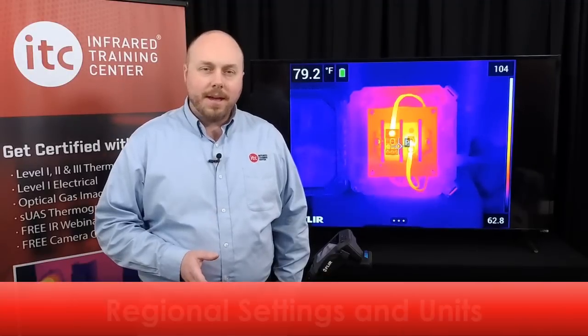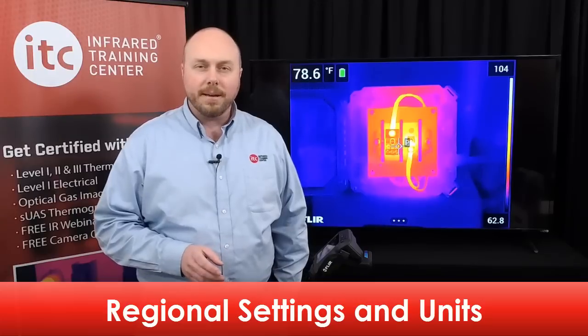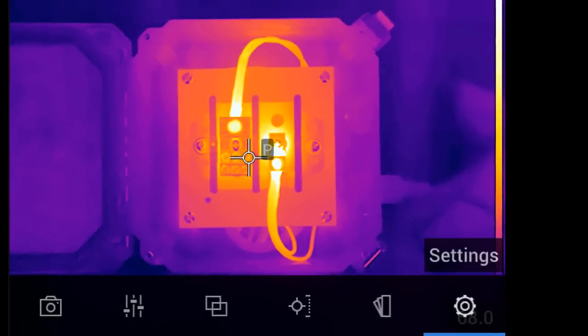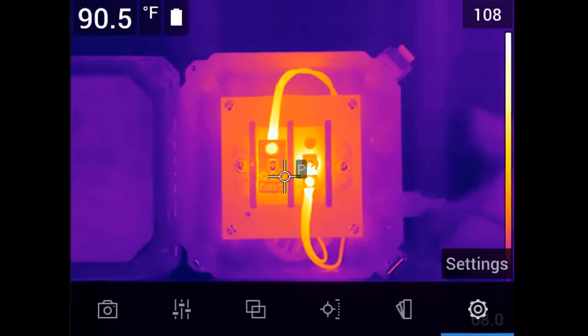Having the correct date and time entered into your camera is important for proper documentation and record keeping. These values are tied to each data file when you save a thermal image and cannot be changed after saving. To set the date and time, navigate to the settings menu. Touch the bottom of the screen to bring up the main menu and select the settings icon using either the touch screen or the navigation pad.